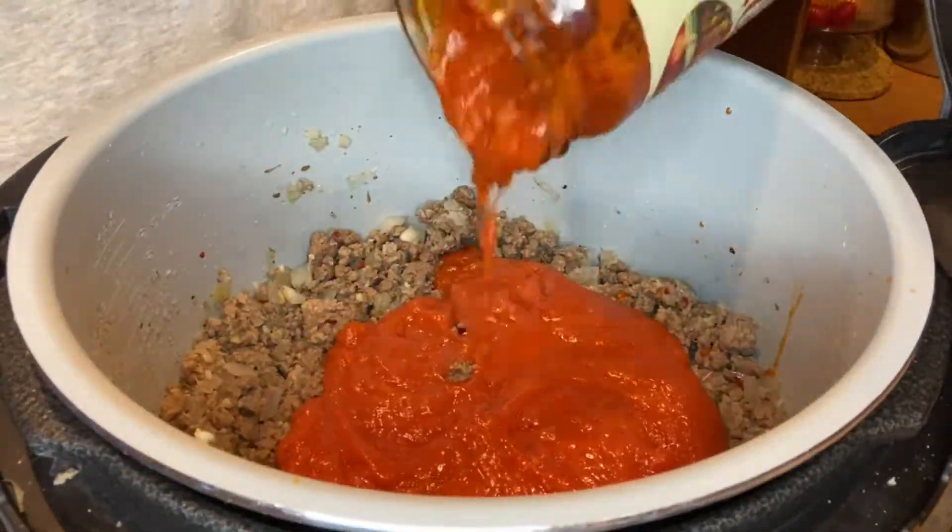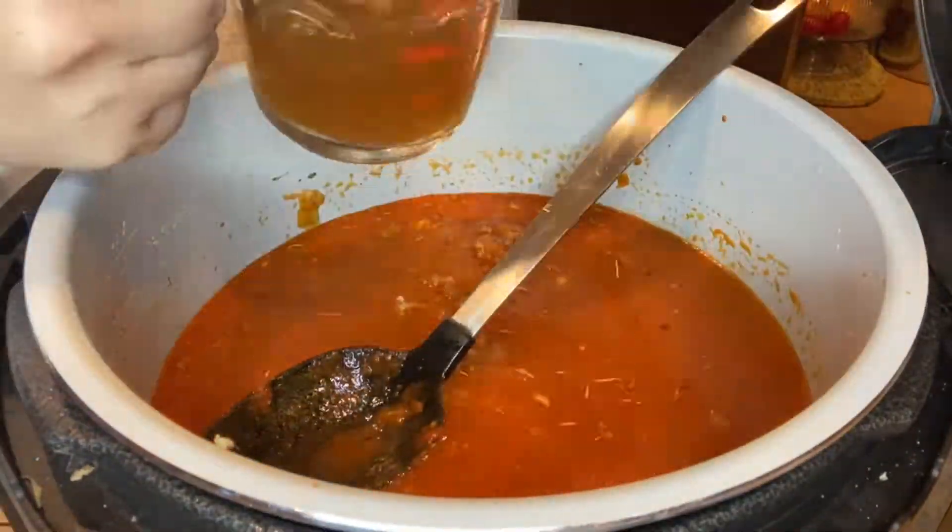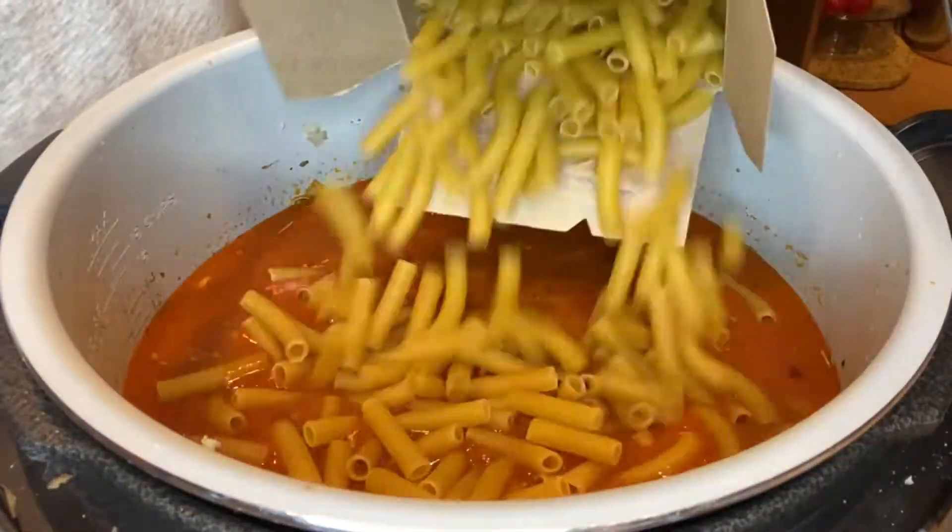Mix, then add marinara sauce, a cup of water, and mix again. Then go ahead and add in some beef broth and mix one last time. Then go ahead and add in your ziti noodles.